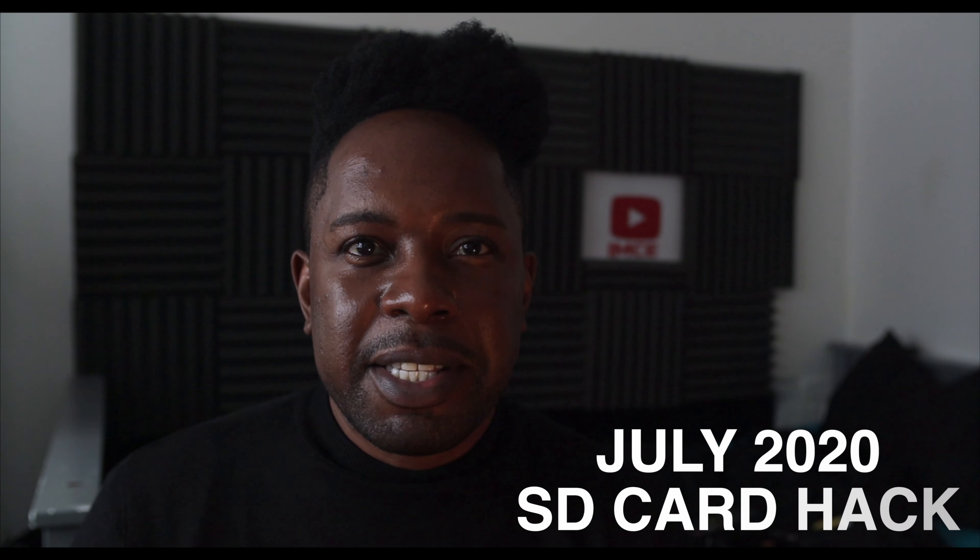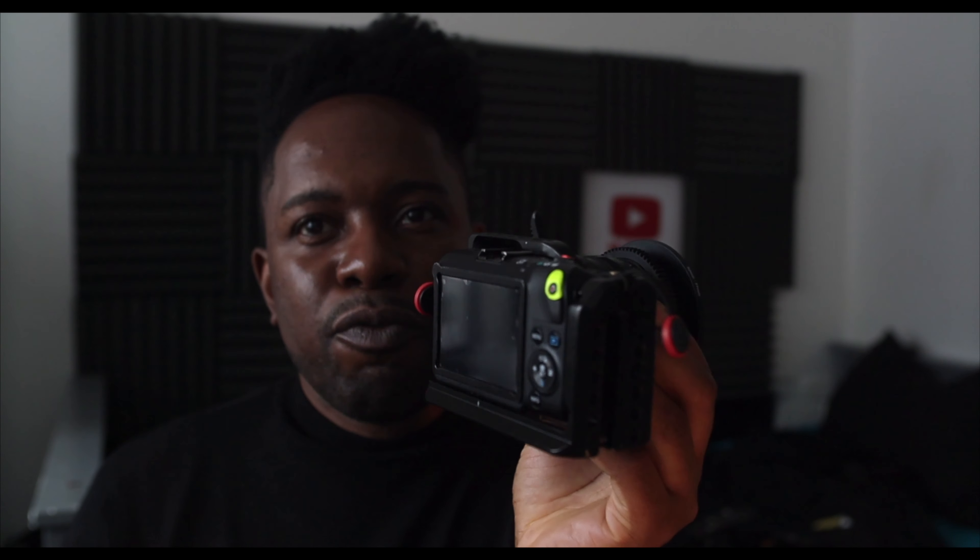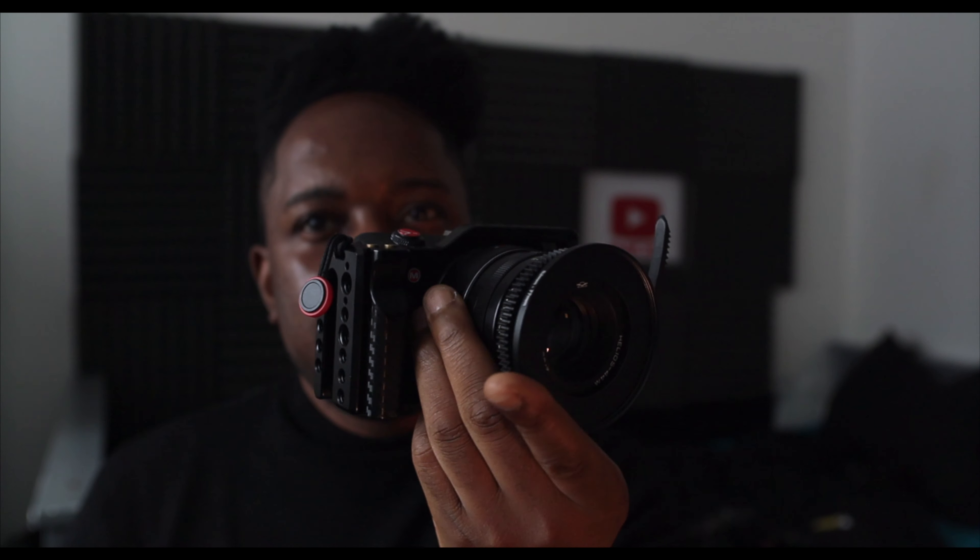Welcome to another video. In this video we're going to discuss the July 2020 SD card hack on the EOS M. The Canon EOS M is a mirrorless camera released by Canon around 2012. It was badly received mainly because of the autofocus and a few other features it lacked. A few years later, a couple of guys called Dan and Alex and a few other devs modified the Magic Lantern software and turned this camera into a cinematic beast.